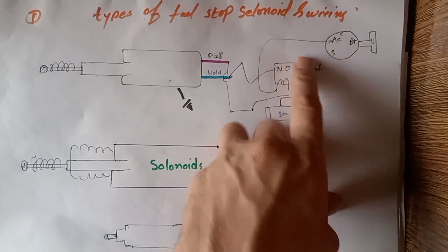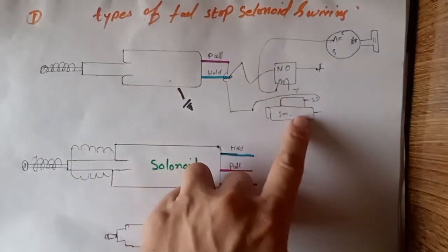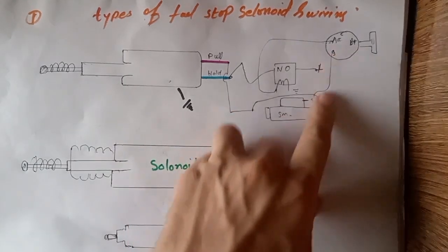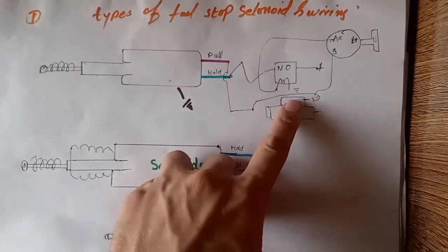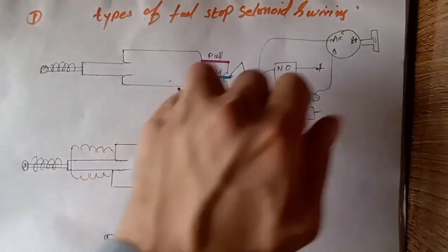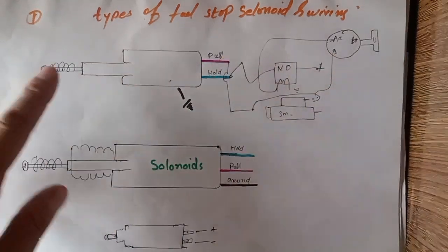When the accessory key switches to the ON position, the supply comes to the relay and the relay is energized — it closes the NO contact. The NC signal goes to the relay hold. When we crank the engine, the battery positive supply comes from the starter to the S terminal. When the ignition key sends signal to the S terminal, this S terminal is already shorted to the pull. When the pull gets supply from the starter motor, it pulls the solenoid inside. Then the pull is disconnected after returning the ignition key, and the hold continuously holds the piston inside the chamber until we stop the engine.